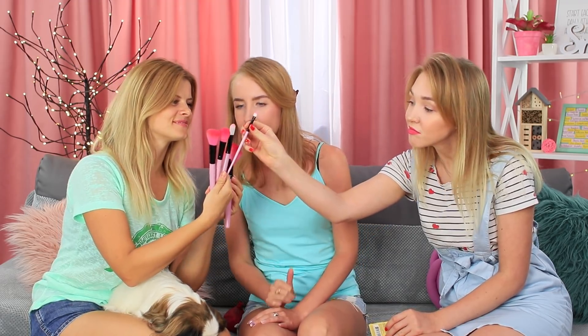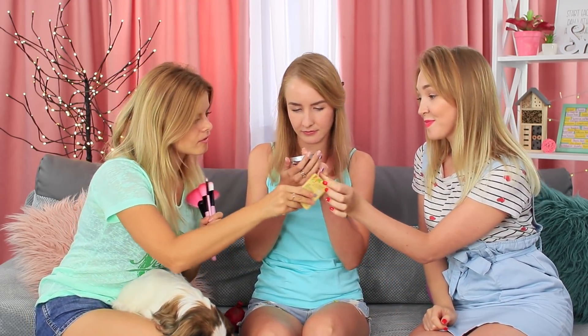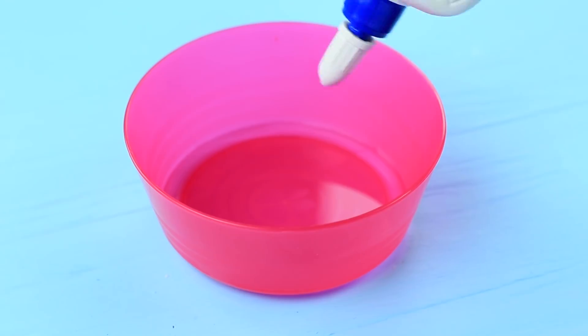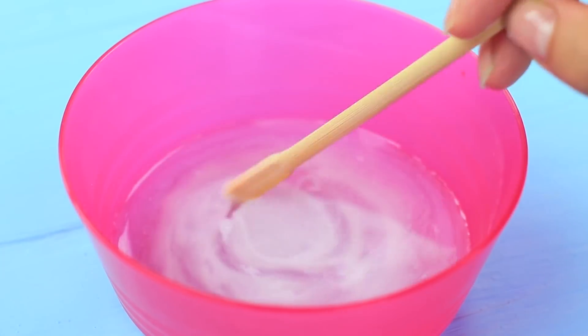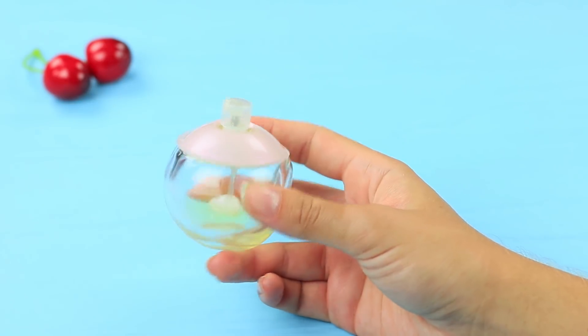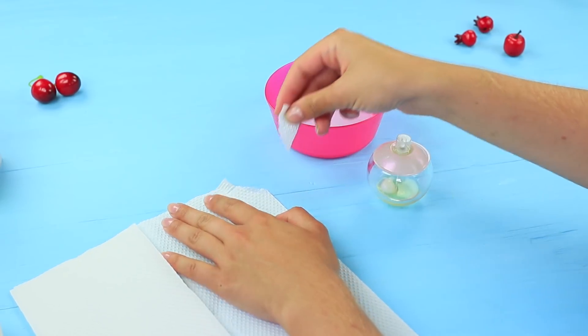The girls have a real beauty store on their sofa! Everyone is bragging about their purchases. But the blue-eyed girl has something better — it's not just makeup, it's a pomegranate! Dissolve white glue and water. Take a round perfume bottle. Tear wipes into small pieces.